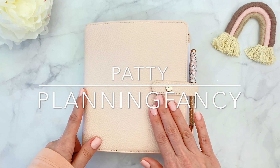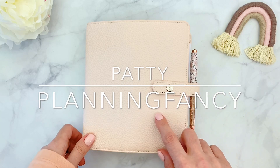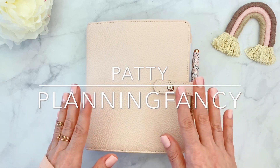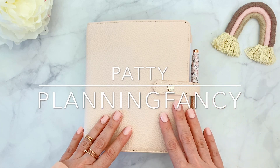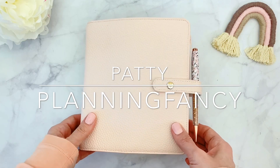As soon as I received the Mesa box from the Planner Society, I knew that I had to set it up using this beautiful planner, which is actually a gift, so I won't be using it — I'm sending it to a friend — and this is just like the perfect match. This is kind of the color scheme of the box.